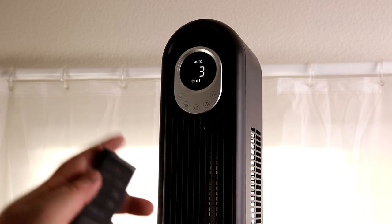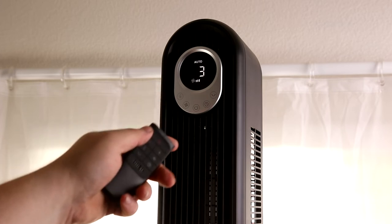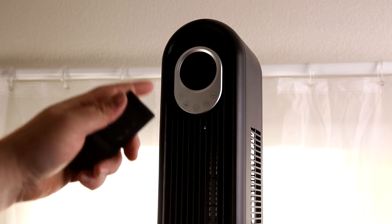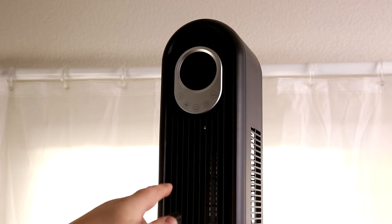Here's something I've never seen on a fan — this is actually kind of amazing. Auto mode is going to adjust based on the temperature. So if it's getting hot it will increase the speed of the fan, and if it's cooling down it will decrease the speed. That's really cool because you can have this fan running and it will actually save you power.